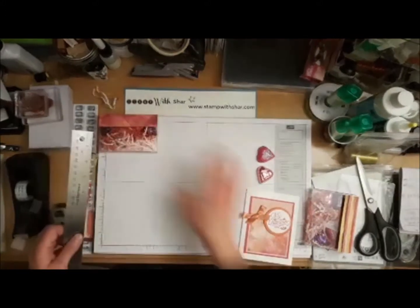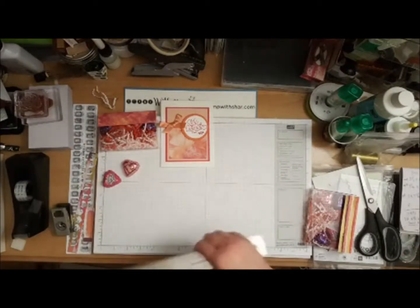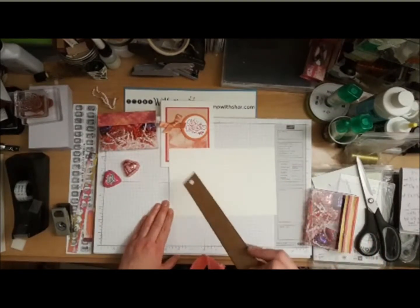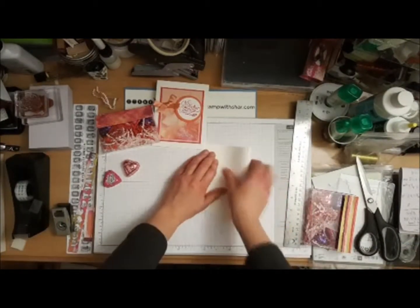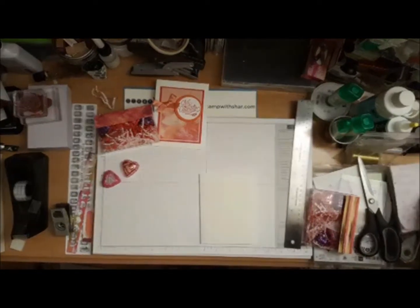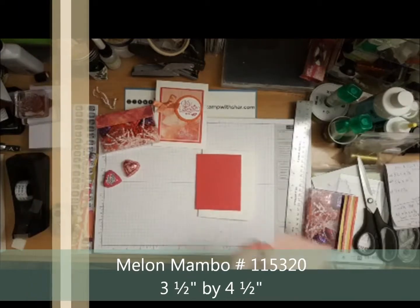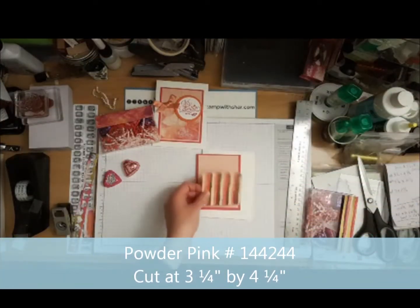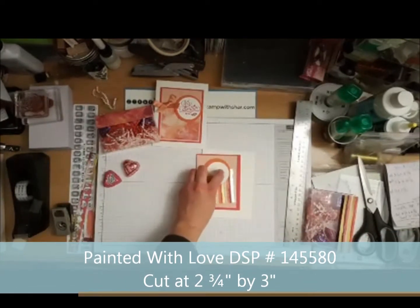We need a card to go along with the box and the treats. I have a piece of Whisper White cardstock cut at five and a half by eight and a half, scored at four and a quarter and folded in half. I have some Melon Mambo cut at three and a half by four and a half, a piece of Powder Pink cut at three and a quarter by four and a quarter, a piece of designer series paper cut at three inches by two and three-quarters, and I went ahead and die-cut some little circles.